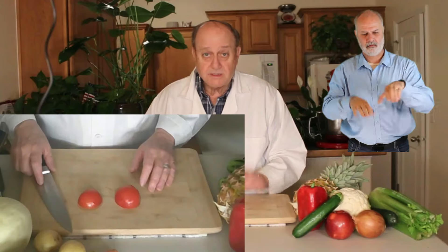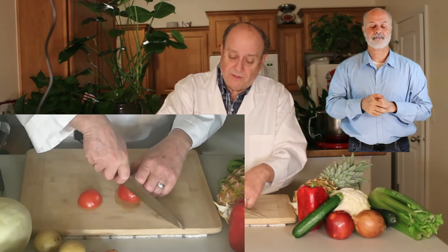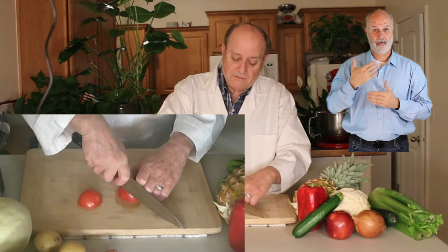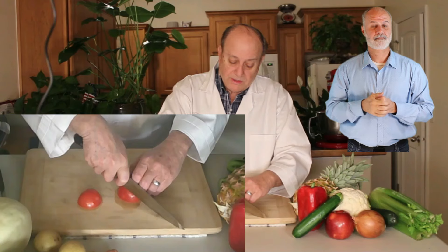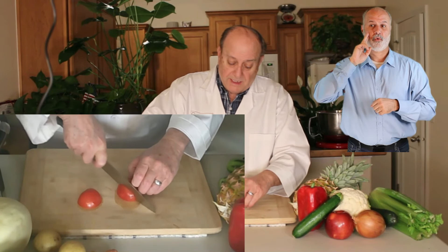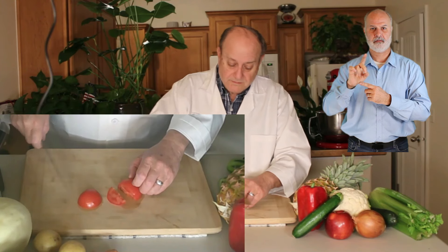And then turn that to where it has more control. Now, with this, my fingers are still on the side of the knife, and I am going to use that applied wedge.